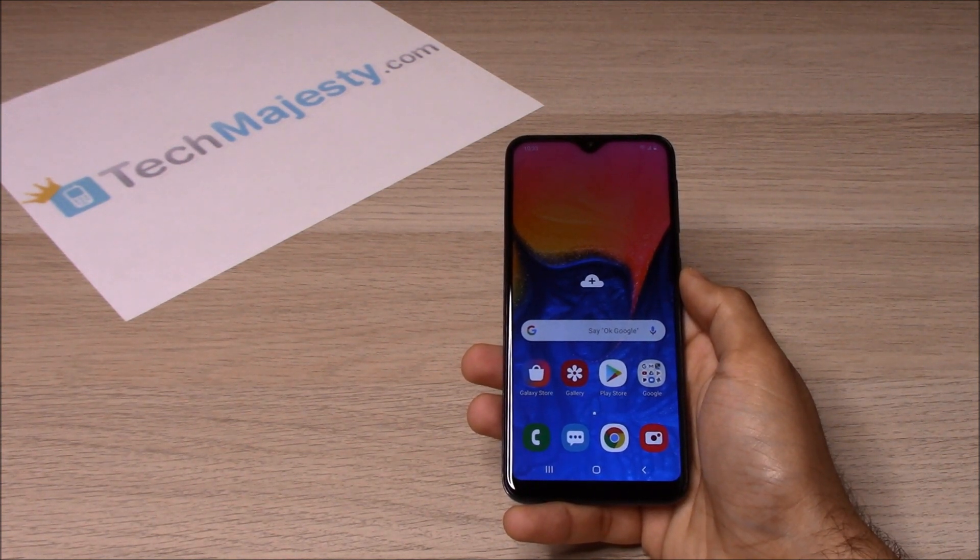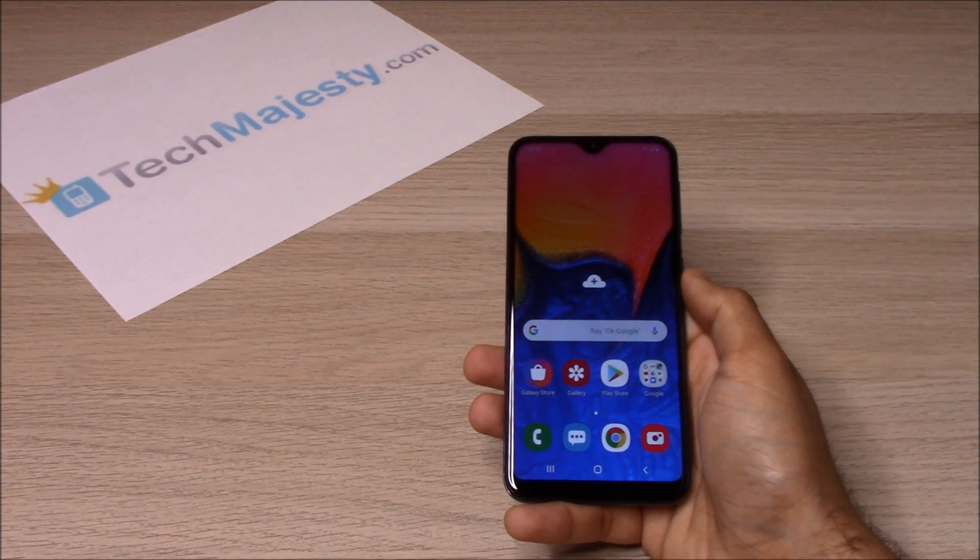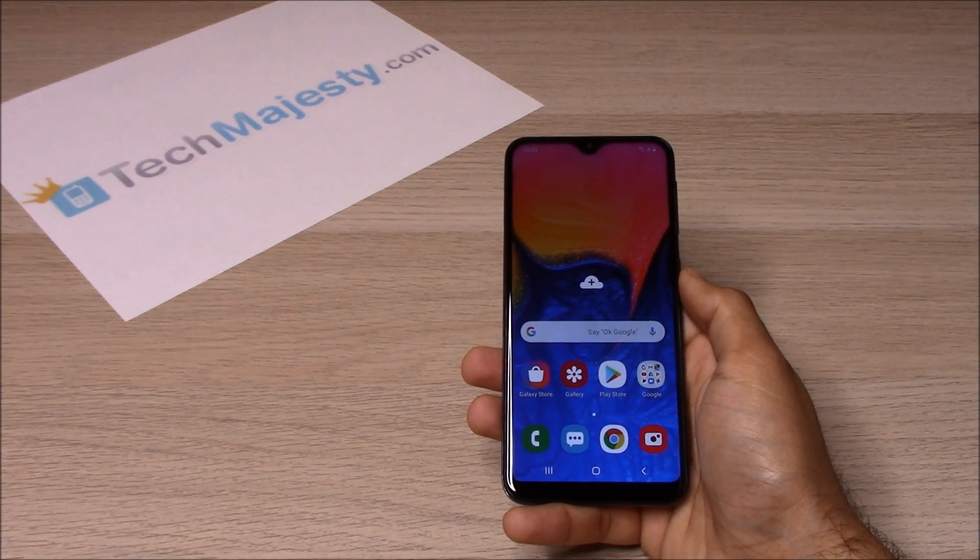What makes our Boost and Virgin Samsung Unlock special is the ability for the phone to be used both domestically in the US and internationally with any GSM carrier. Once we unlock your Boost or Virgin Samsung phone, you can use it with any GSM carrier in the US — for example AT&T, T-Mobile, MetroPCS, Simple Mobile, Cricket, etc. — and also with any GSM carrier of your choice internationally.